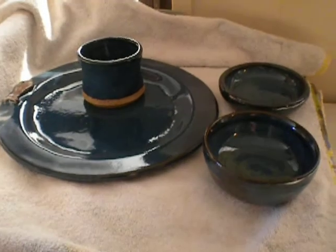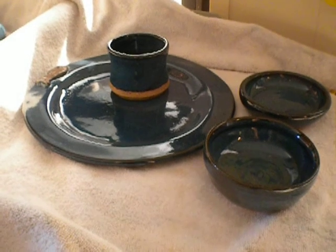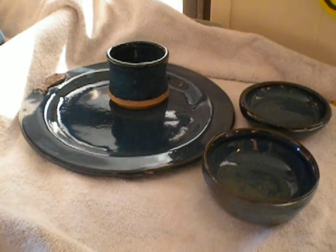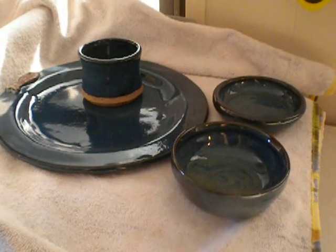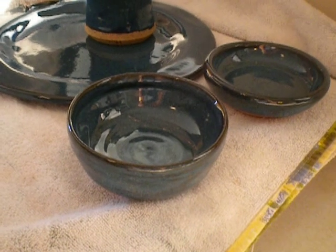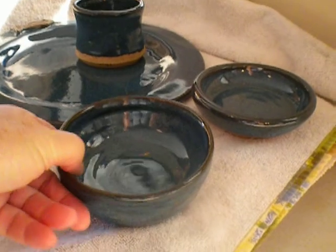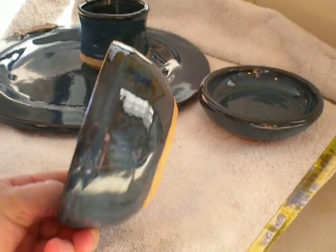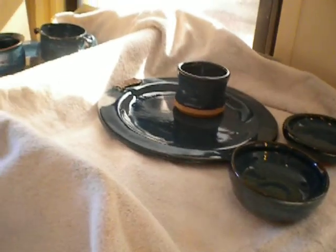And my other student, Helen, she also made a plate and a nice cylinder. It's actually very well made, and it was trimmed at the bottom very nicely. And a couple of little bowls — these could be for little condiments or little peanuts or pretzels. They're quite cute, nicely made, cylindrical. She did a good job, and they decided to do everything in blue, which came out really pretty.